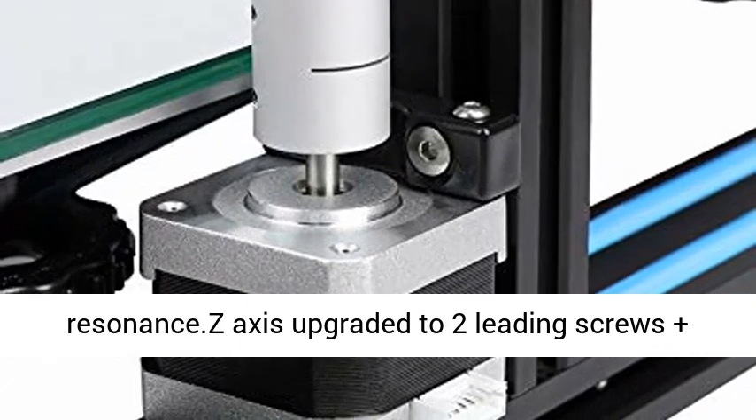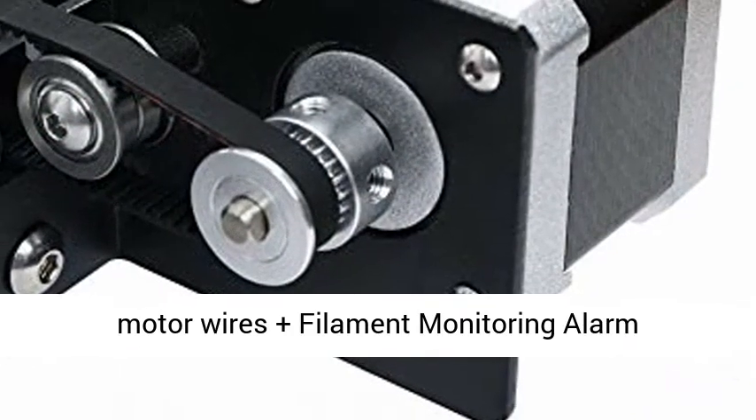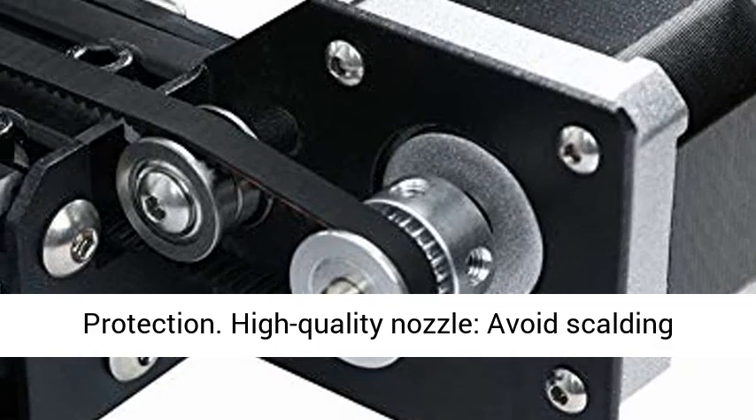Metal plate: solid and durable, low resonance. Z-axis upgraded to 2 lead screws plus motor wires plus filament monitoring alarm protection.